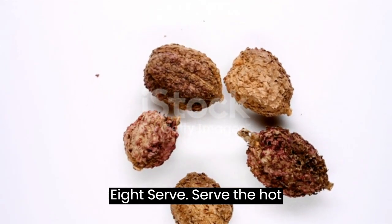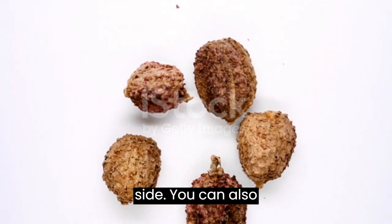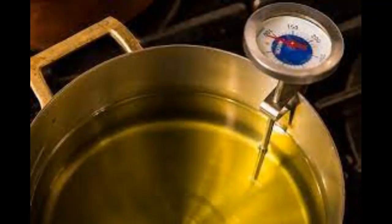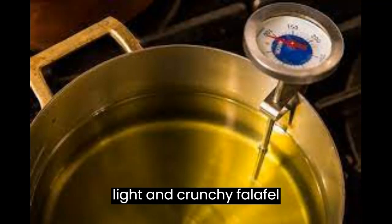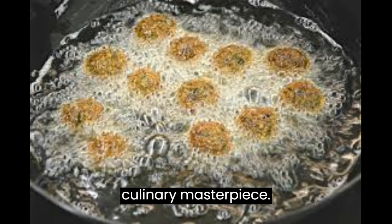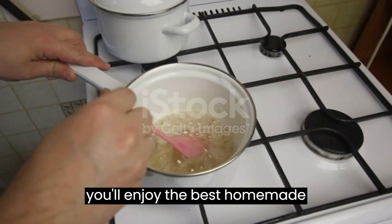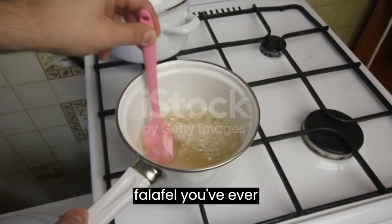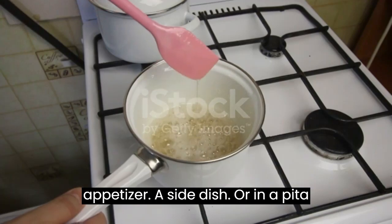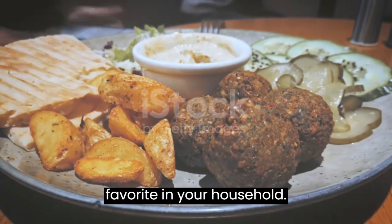Serve the hot and crunchy falafel with the creamy tahini sauce on the side. You can also serve them in pita bread with your choice of fresh vegetables. This light and crunchy falafel recipe, paired with creamy tahini sauce, is a culinary masterpiece. With the perfect balance of flavors and textures, you'll enjoy the best homemade falafel you've ever tasted. Whether as an appetizer, a side dish, or in a pita sandwich, these falafel balls are sure to become a favorite in your household.